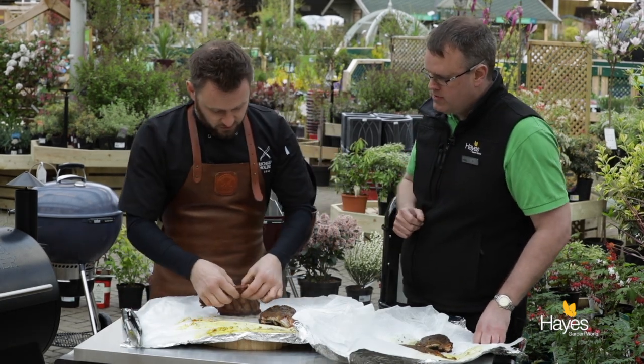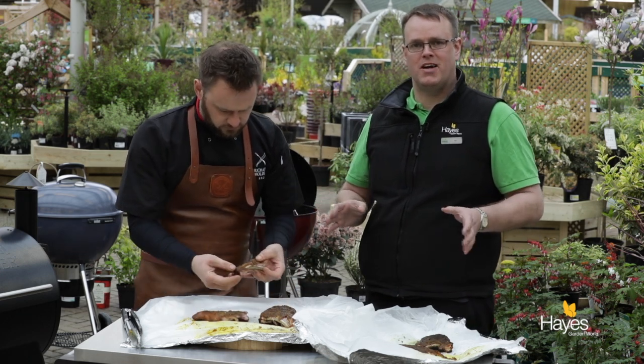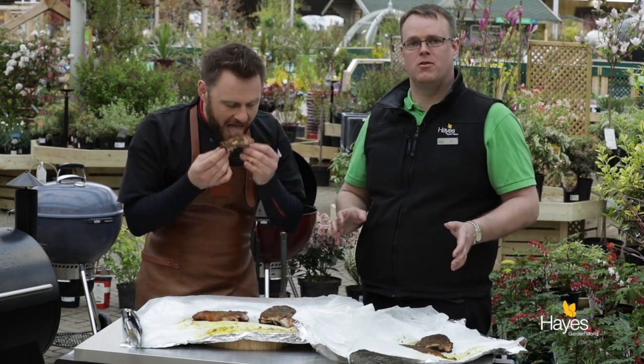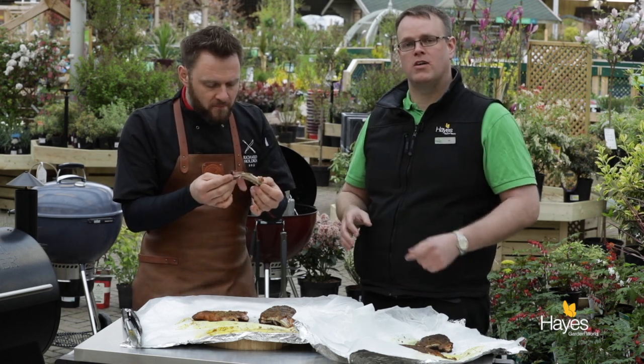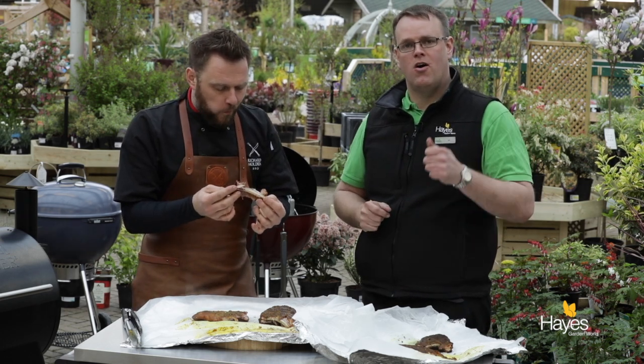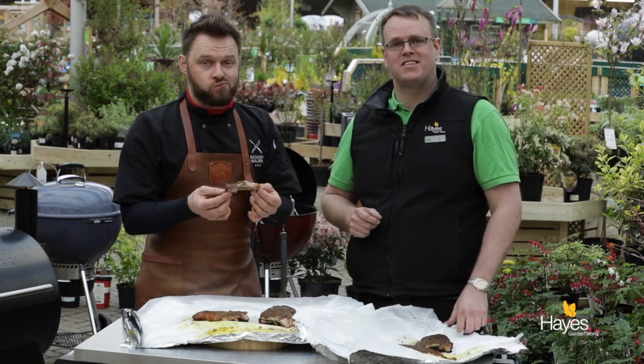While you're tearing the rib off — if you want to see any more recipes like this, visit our website at www.hayesgardenworld.co.uk. We are across all the social media platforms and there are more videos like this one on our YouTube. Thank you for watching. We'll see you next time.